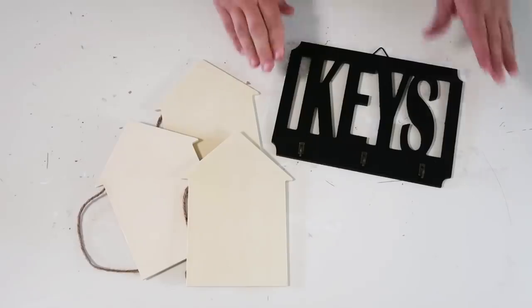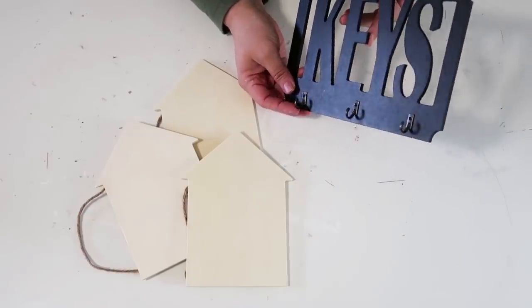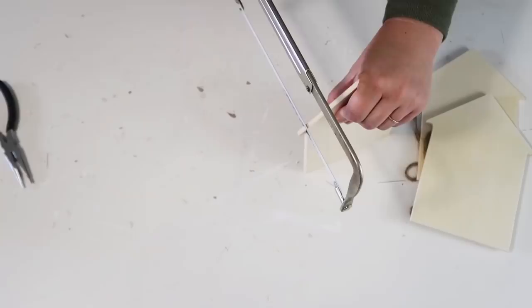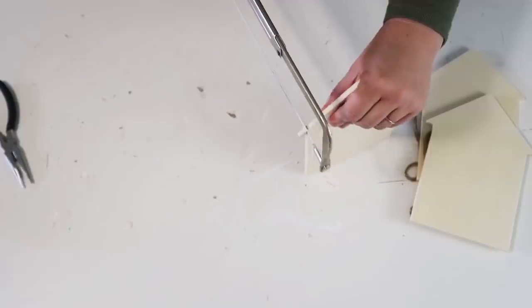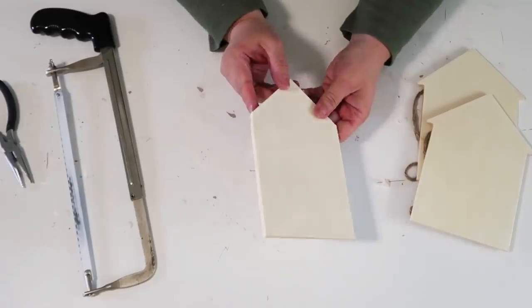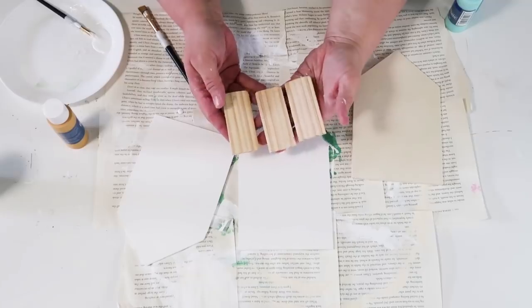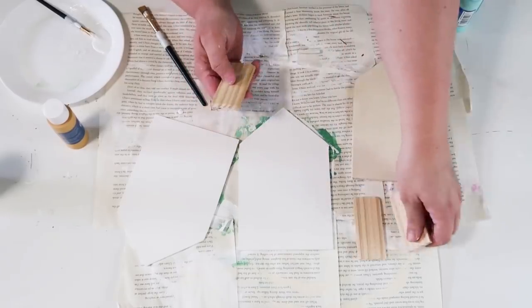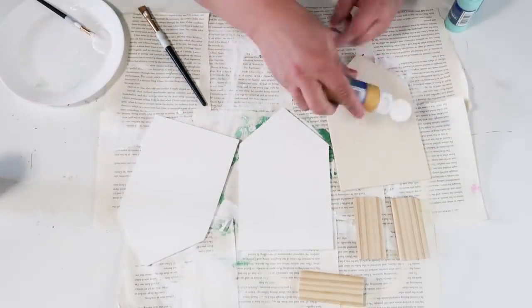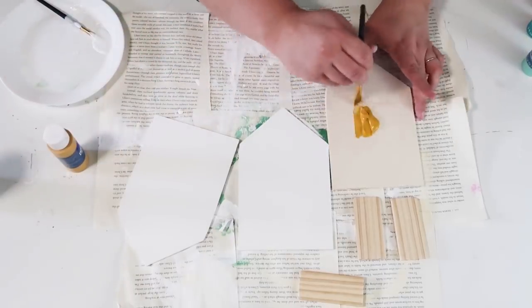Our supplies are going to be a key chain holder from the Dollar Tree and three little wooden shaped houses from their new craft section. These are going to be transformed into something super cute and whimsical. We're going to start by cutting off the little corner pieces so these can flush up next to each other, and then we'll also need three painter sticks cut down to size with the corners sanded down because they're going to become the doors on our cute little beach huts.